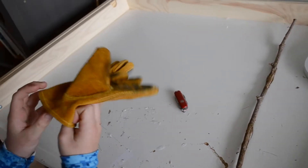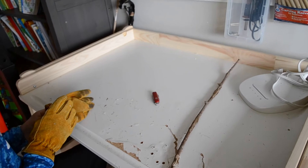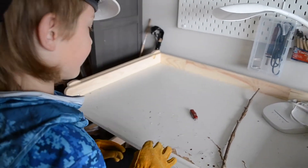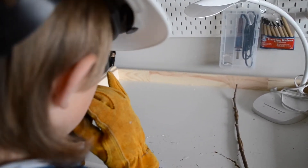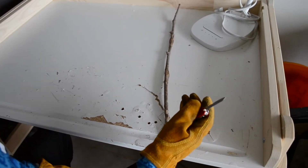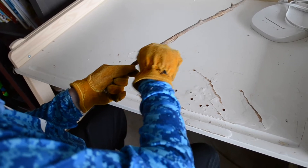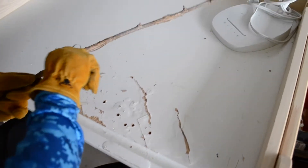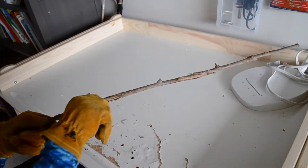First we put on our gloves. Second, we grab our pocket knife and we get out the knife. And we just come like really softly, go forward and back, forward and back. And we just do that for a little and then go to the side.